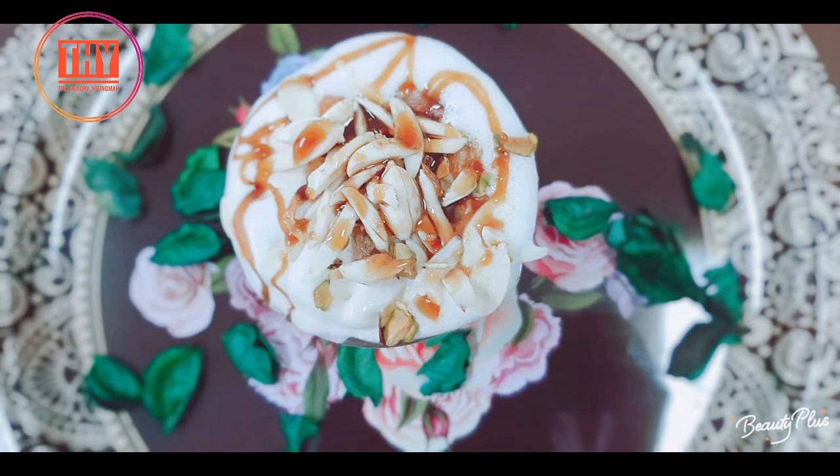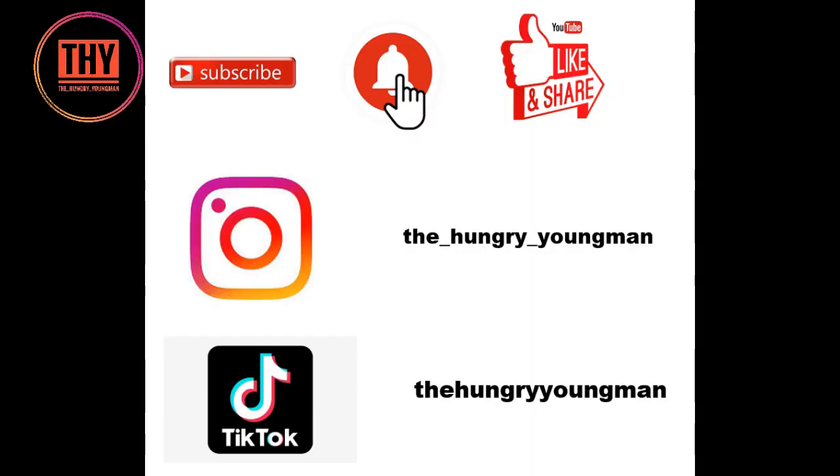You can check out our Ramadan playlist at the end. Please leave a like, share, and if you are new to our channel, do subscribe — press the red button and the bell icon next to it.